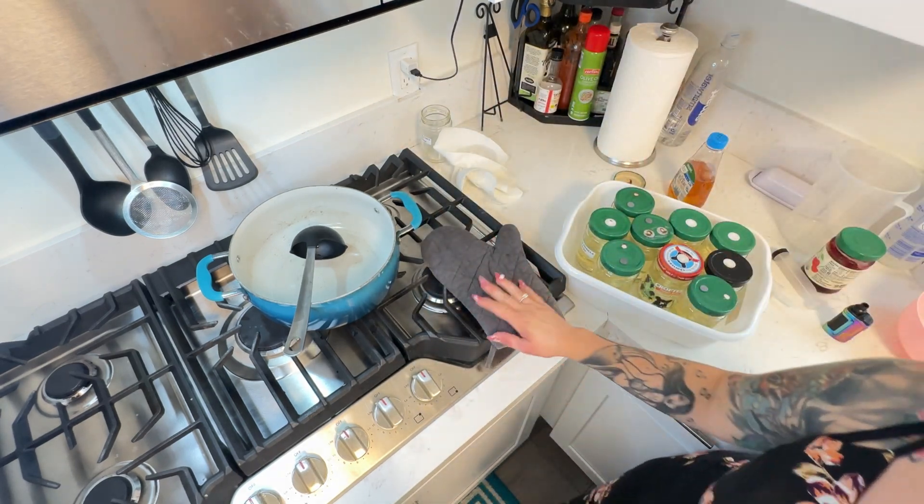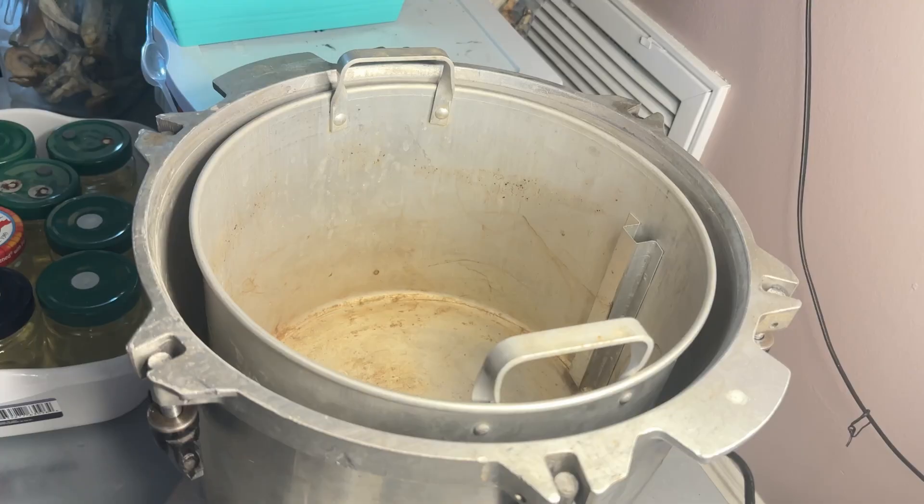Now that I have all the jars ready I will take them and load them into the autoclave. Okay so I'm loading my jars now.